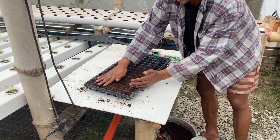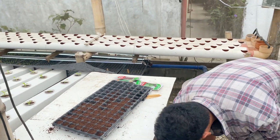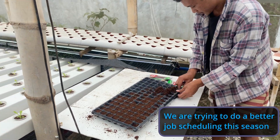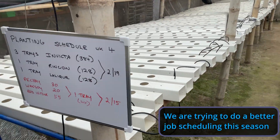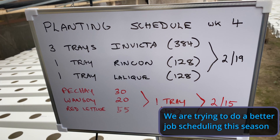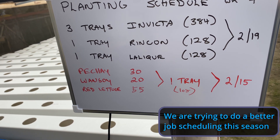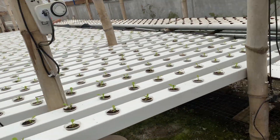How many holes are in this tray? 105. So we're planting 30 pichai, 21 one soy, and 55 red lettuce.